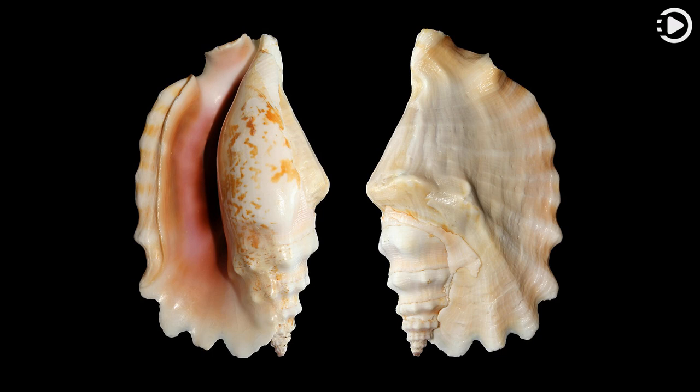In life, the aperture would be closed by a horny operculum when the animal was not feeding on algae or detritus, or moving about.